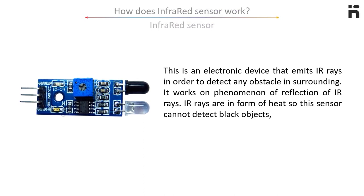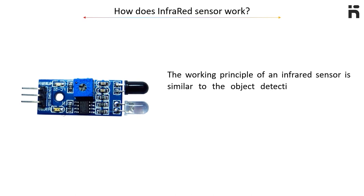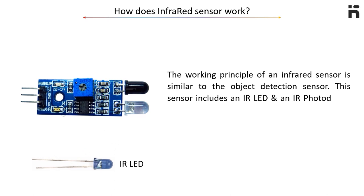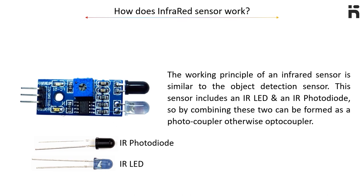How does this sensor work? The working principle of an infrared sensor is similar to the object detection sensor. This sensor includes an infrared LED and an infrared photodiode. By combining these two, it can be formed as a photocoupler, otherwise known as an optocoupler.